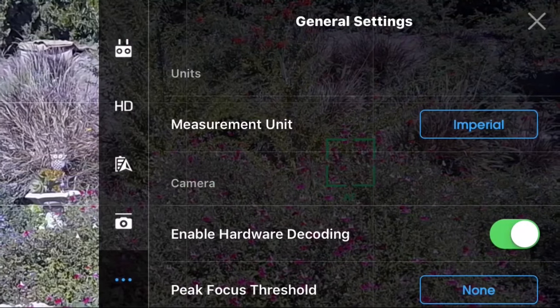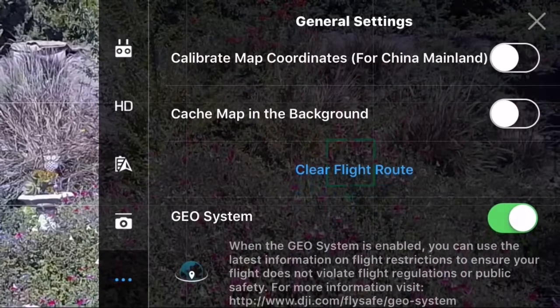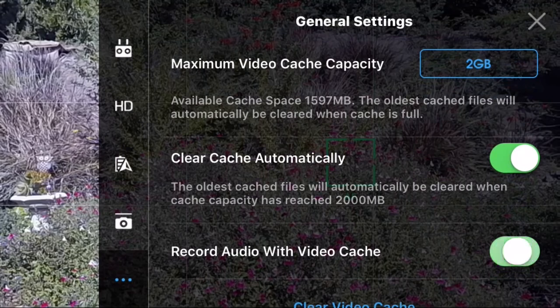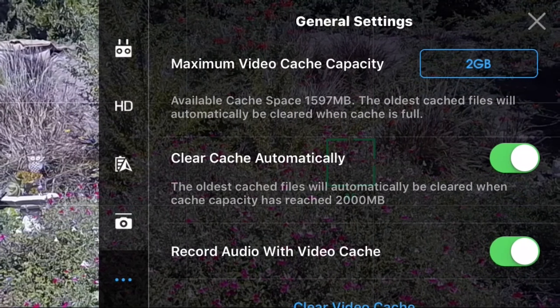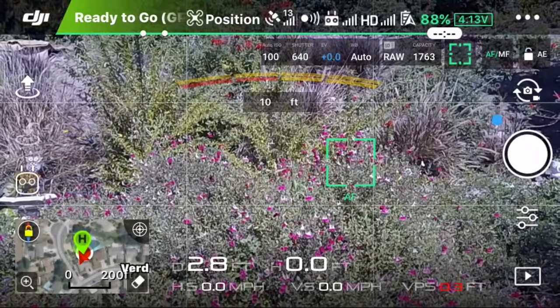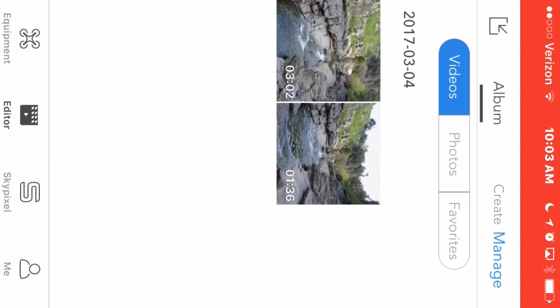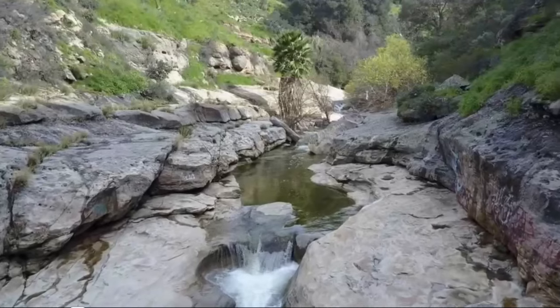The next item is sound recording. You now have an option to record audio on your videos that are saved onto your phone. That's a cool option — you can actually record the surrounding sounds through your phone or tablet device. Here's an example of that.